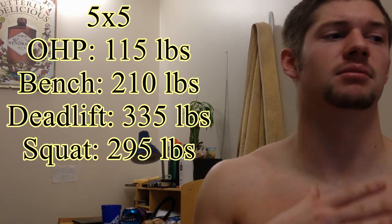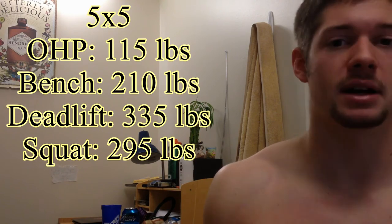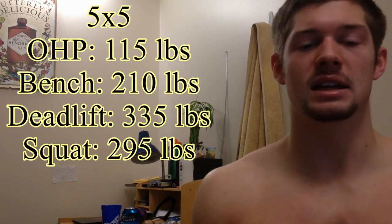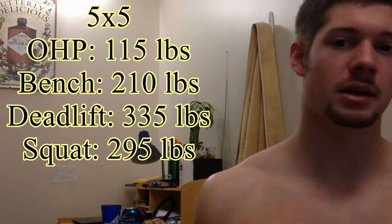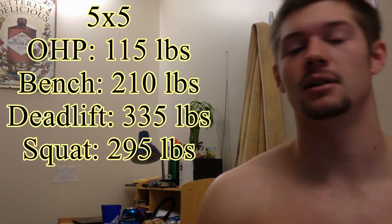Next week my goal might be 120 pounds, just raise it up 5 pounds. Easy increments — they don't seem like much, but after a few weeks it's like, oh, I've gone up 10 pounds, I've actually raised it 15 pounds. It adds up.